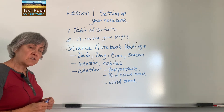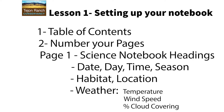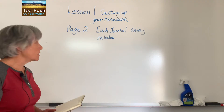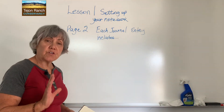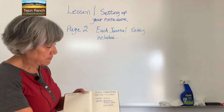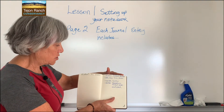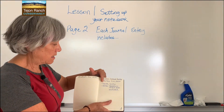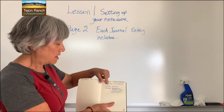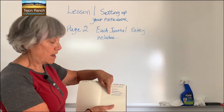Pause this video and make sure you have all of these things in. Now you're finished with page one, and it should look something like this. It says 'science notebook headings' as the title of this page, then date, day, time, and season; habitat; location; weather; temperature; percent cloud cover; and wind speed.